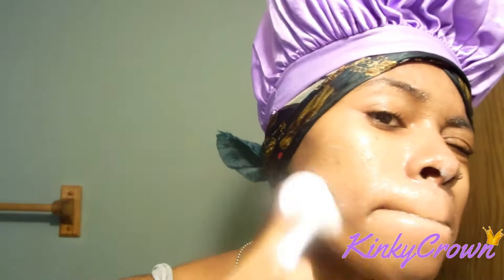So I'm just going to scrub this around my face until my face completely soaps up. With that same brush, I'm going to wet it and get the soap completely off my face.